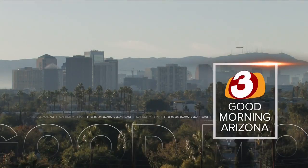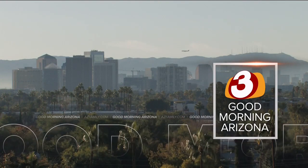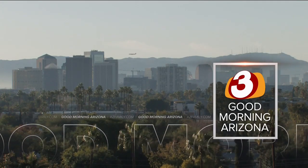Peanut butter jelly time! We're coming back right now. Listen to this — what is the sound in my ear? Good morning, Arizona. That's music.